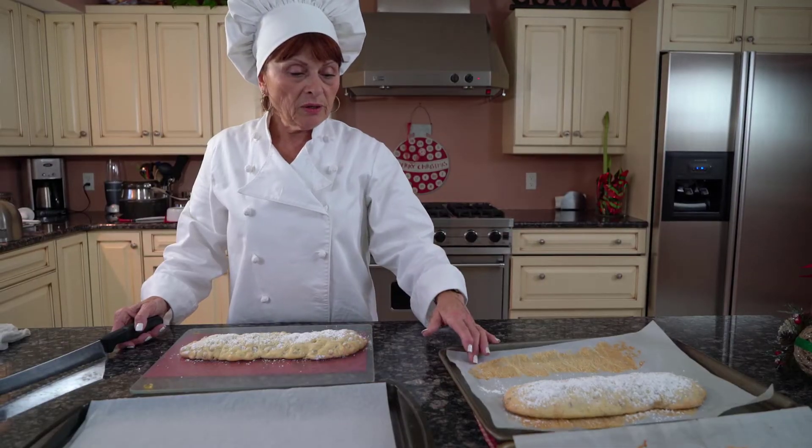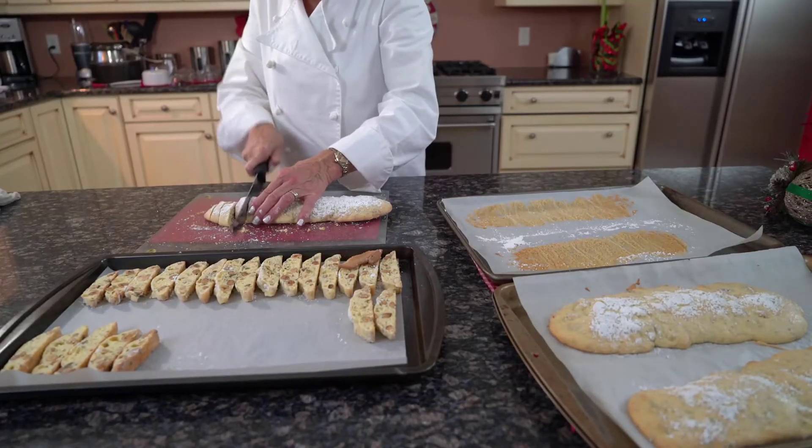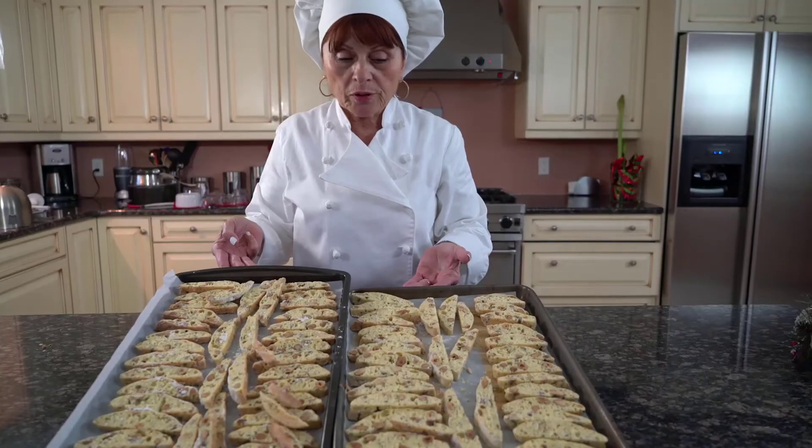I just took them out of the oven like five minutes ago. I let them sit around a bit. As you can see, they're gorgeous.